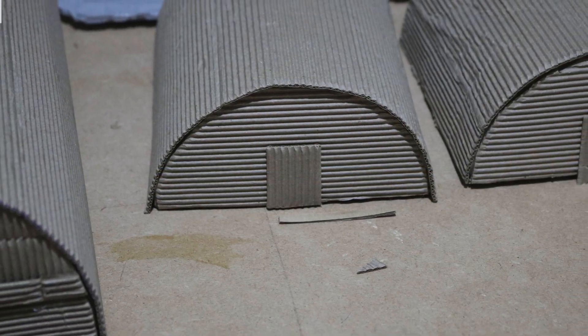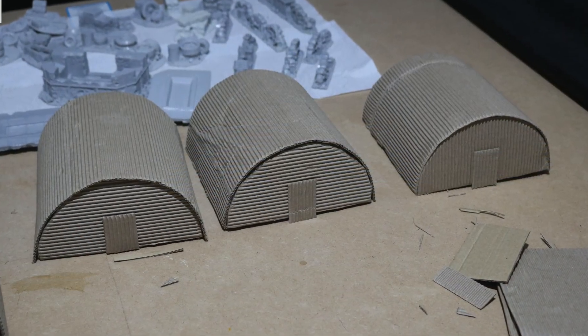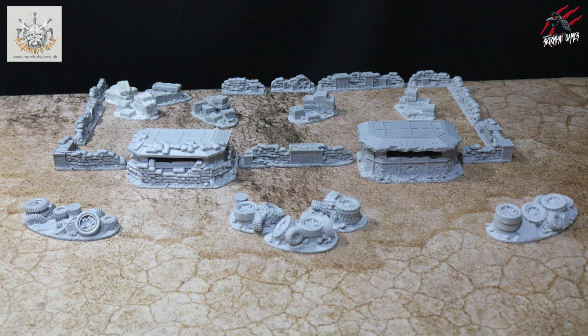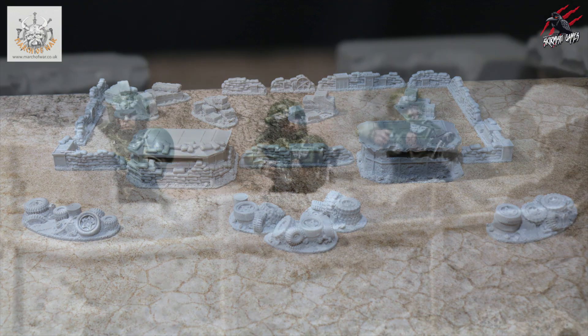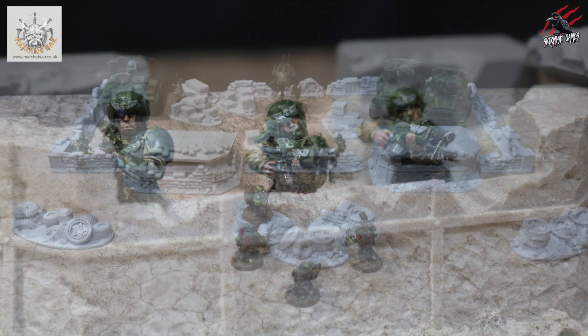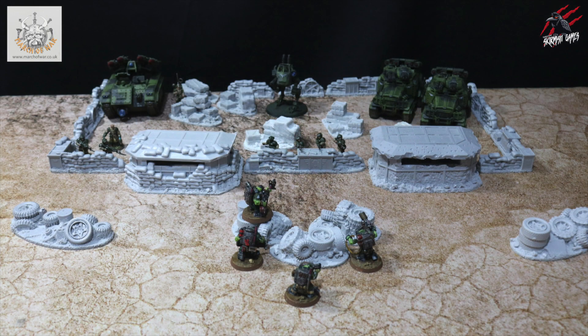I'm just going to prime this up with some green spray, then dab on some metallic paint with a sponge just to give it a little chipped effect, put some stencils on it, add some posters and we're ready to go. I think combining this with all the terrain from March of War is just going to look awesome — plus that Moorock terrain, some trees, and we've really got a nice jungle theme going on for the Katachans to get stuck into.